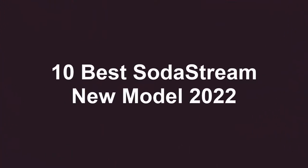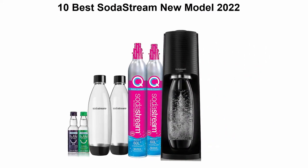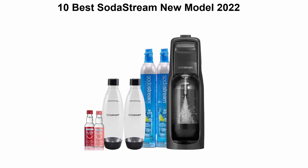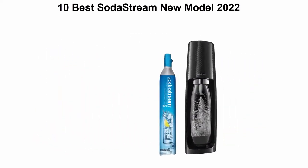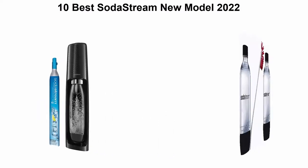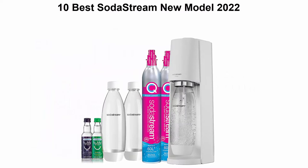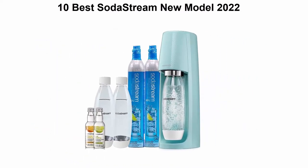10 Best SodaStream New Model 2022. We are going to check out the top 10 best SodaStream in current time. This list is based on my personal opinion, and I try to list them based on their price, quality, durability, and more. If you want to see their price and find out more information about these SodaStream models, you can check out the link down in the description and comment section below.